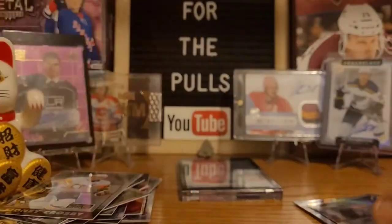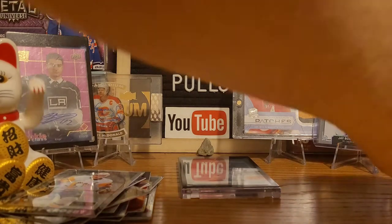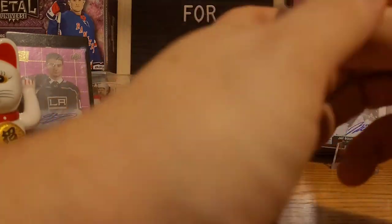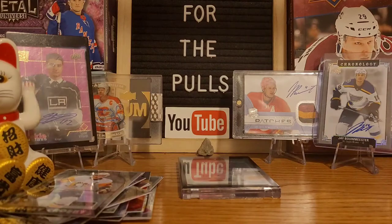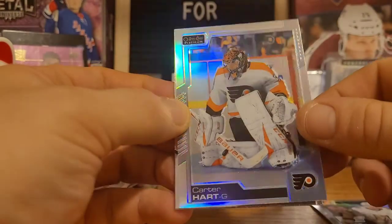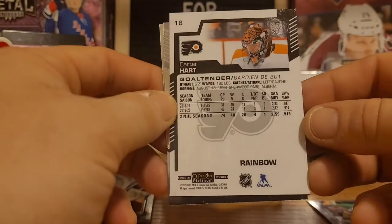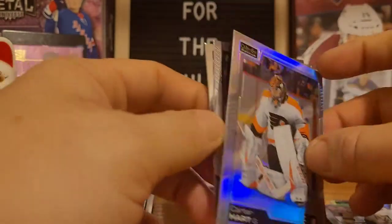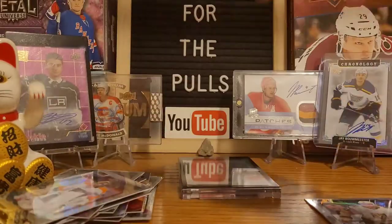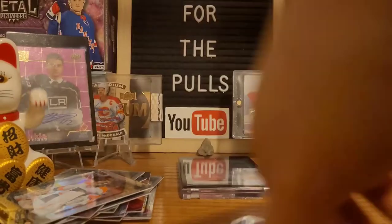Last box I opened of this last year, Mark Scheifele was the auto I got, so very happy to see him again. Very happy with the Adam Fox auto — we're two for two in these last boxes of platinum. We got William Carlson, and there is a Carter Hart rainbow parallel. Carter Hart rainbow and Brock Nelson.